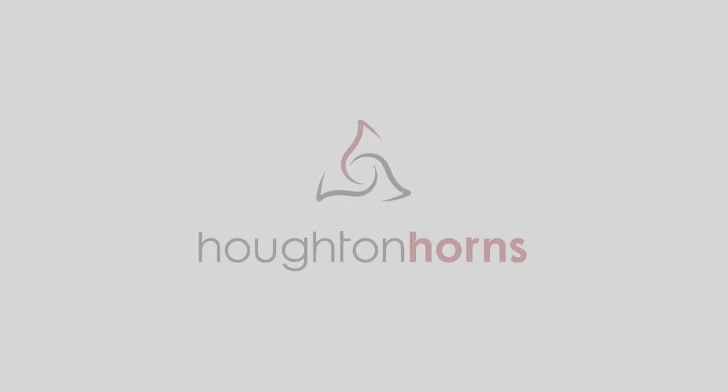We at Houghton Horns realize that many of you are stuck at home right now, so if you want to see more content about the brass instruments that we love, like and subscribe. Stay tuned because we have many more videos dropping in the next few days.